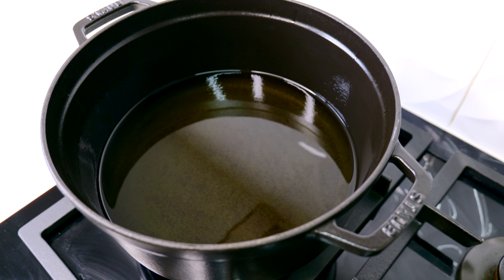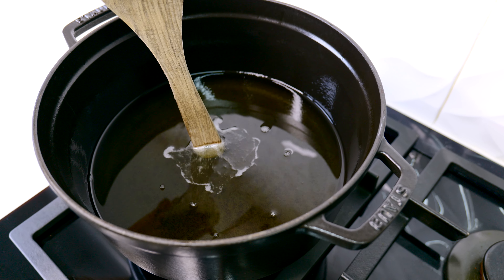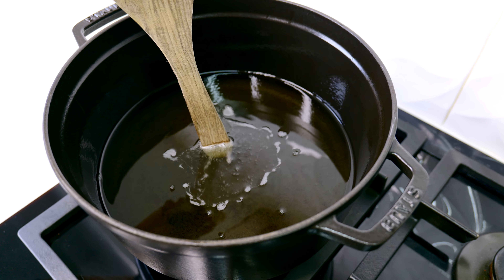We will be deep frying the chicken, so make sure you have enough oil in the pot. Just take a wooden spoon in the oil — if it's bubbling like this, the oil is ready. Let's fry our chicken. We fry in batches, so make sure you don't overcrowd the pot.